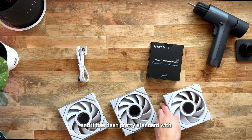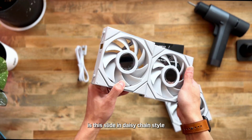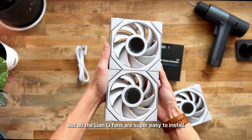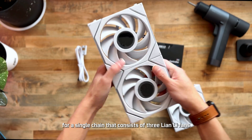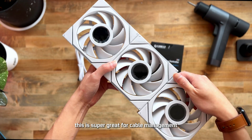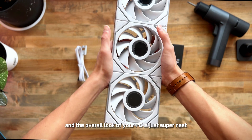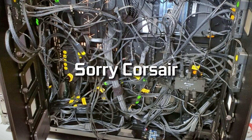One thing that everyone loves, and it's been pretty standard with all Lian Li fans, is the slide-in daisy chain style. All Lian Li fans are super easy to install and you only need one cable for a single chain of three fans. This is great for cable management, makes building a PC a lot easier, and the overall look of your build is neat and tidy with this daisy chain style — sorry Corsair.